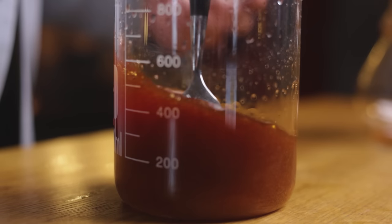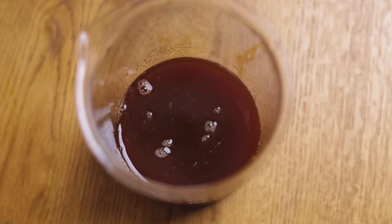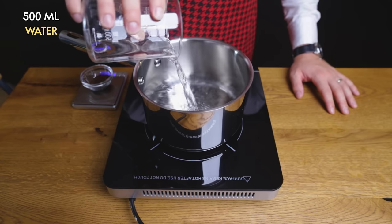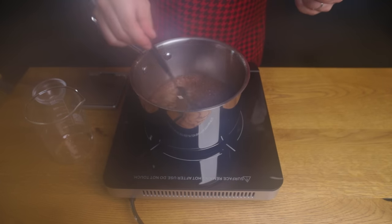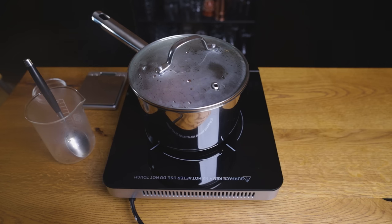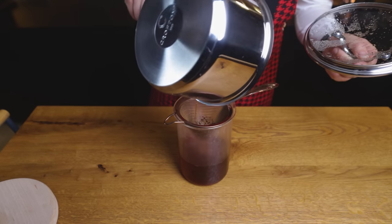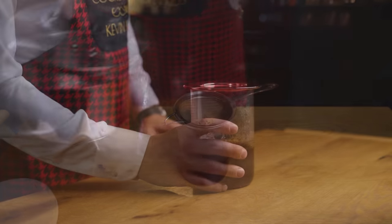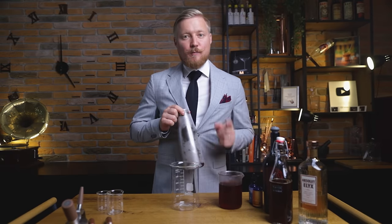If you want this to be clearer, you can pass it through a coffee filter one more time, but we already have the sous-vide version, so let's move on. For the cocktail, we'll also need some basic rooibos tea. In half a liter of boiling water, add 5 g of rooibos tea. Let it infuse for 6 minutes, then strain the tea and leave it to cool. Once it gets to room temperature, place it in the fridge, because we want everything to be as cold as possible.